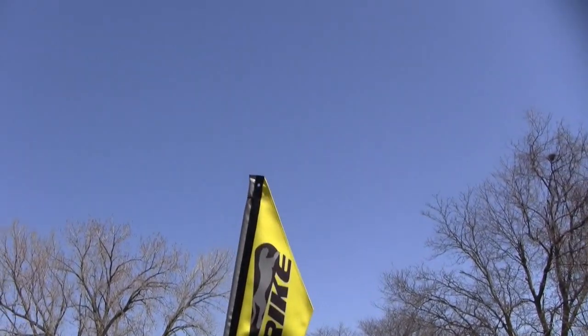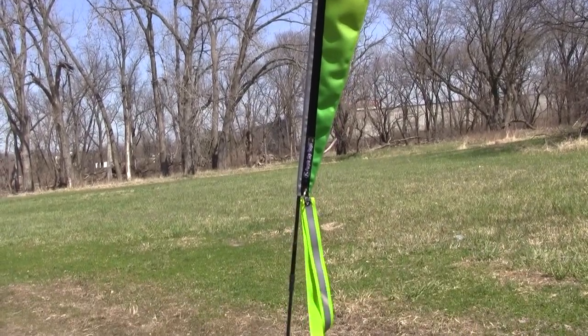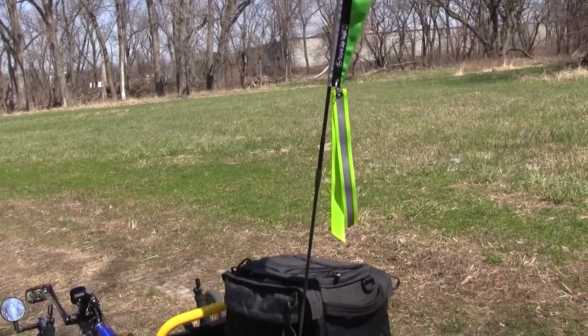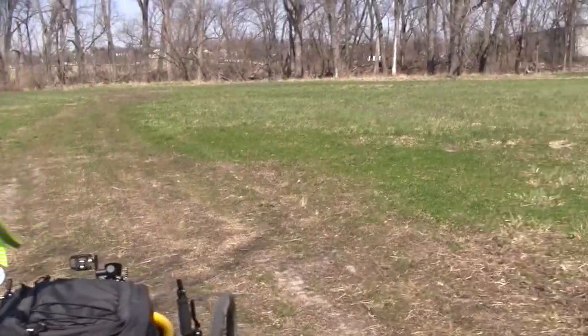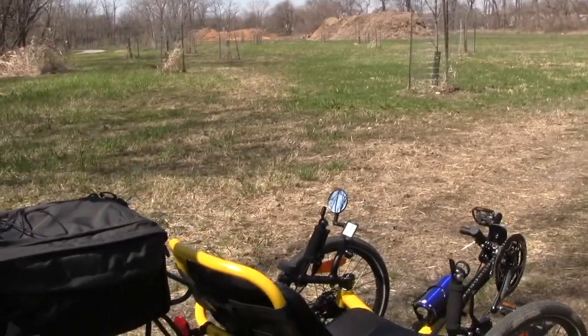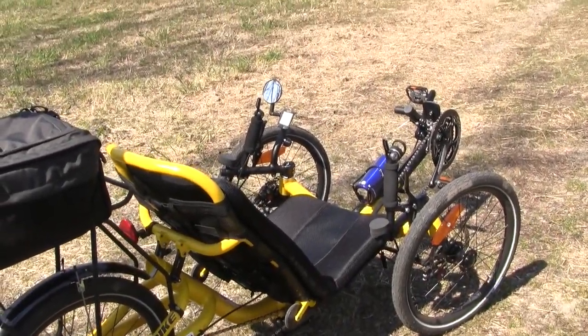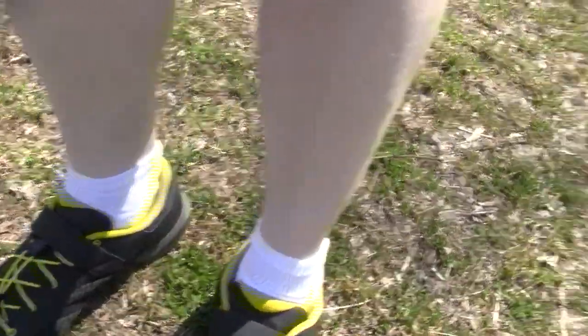That doesn't come with it, so I had to spend an extra 60 bucks on it — it's awesome. Make sure you buy some suntan lotion because you'll get a heck of a tan riding this thing. And clip-on shoes — very important.